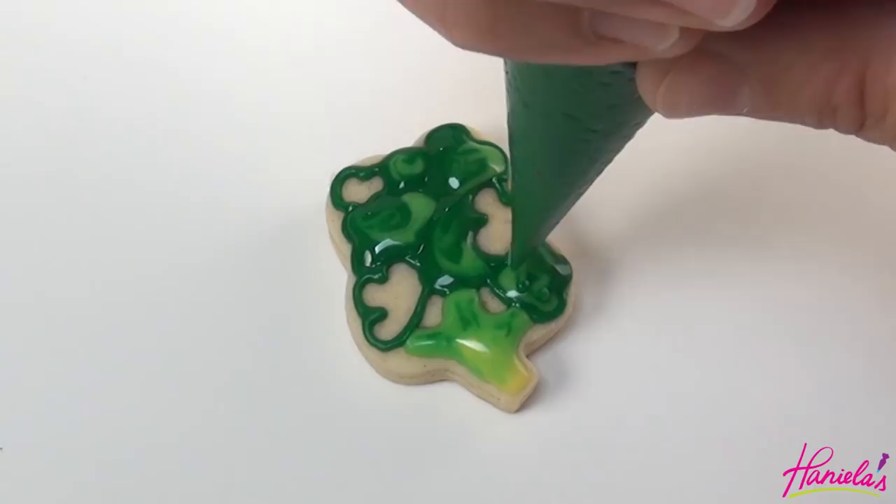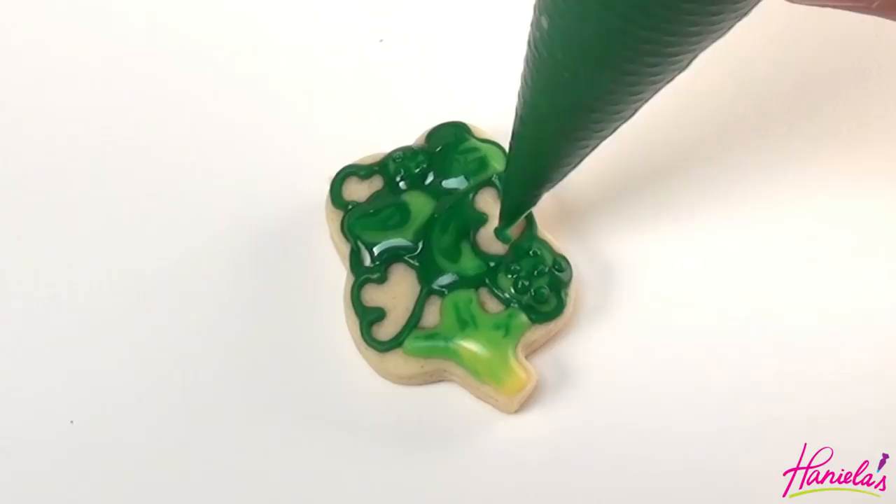Once the icing is crusted you can add dots using piping consistency dark green icing.